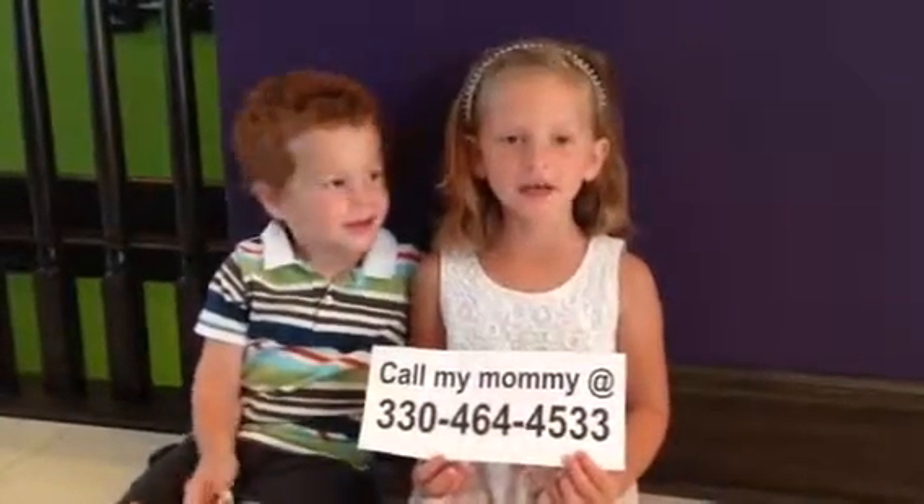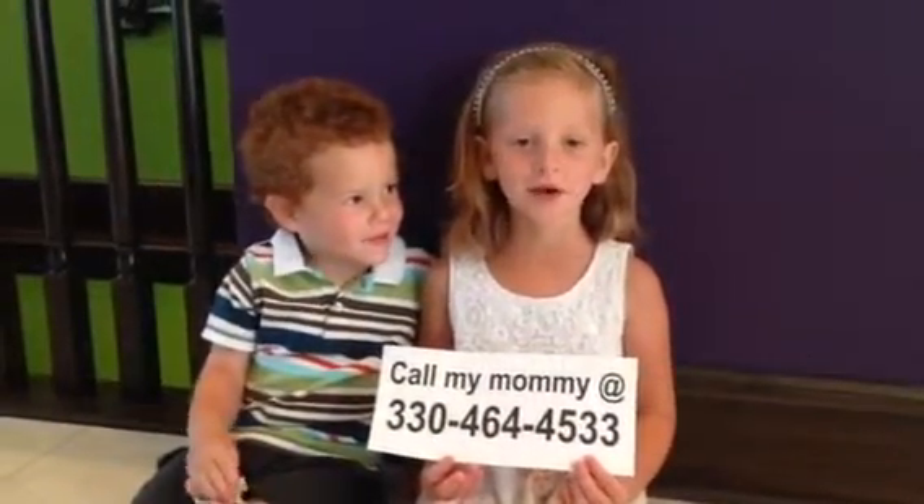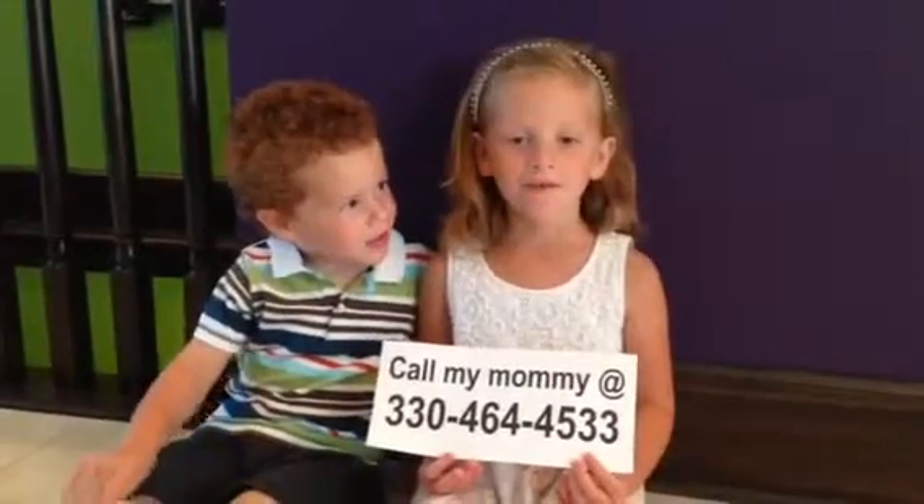Enjoy your day and thanks for watching. Call me at 330-464-4533.